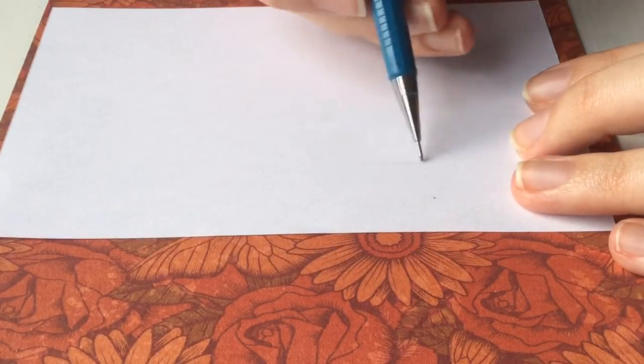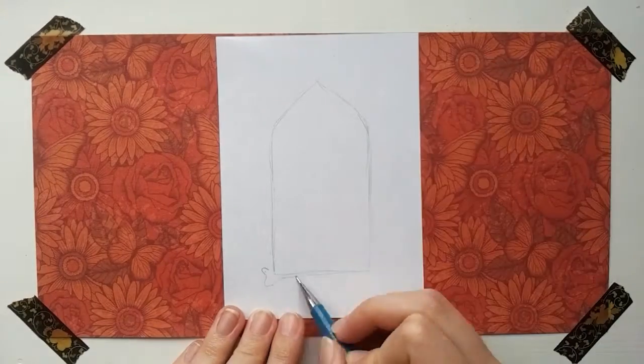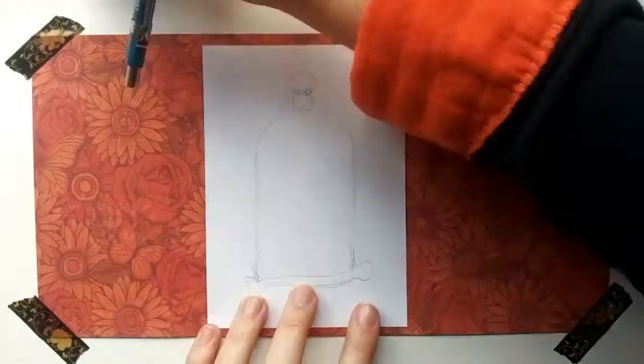Hey guys, it's Azok, and welcome to day 9 of Azok's Arttober. Today's drawing was a fun one. The prompts were mirror, bone, and pink.